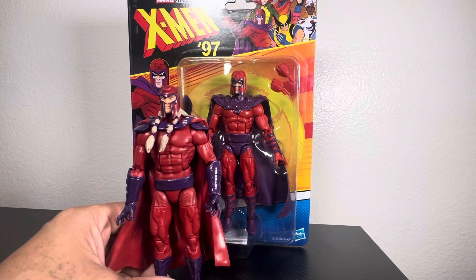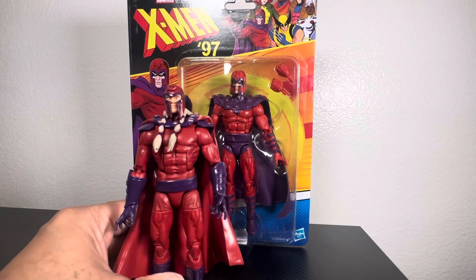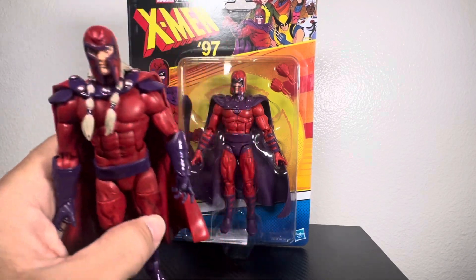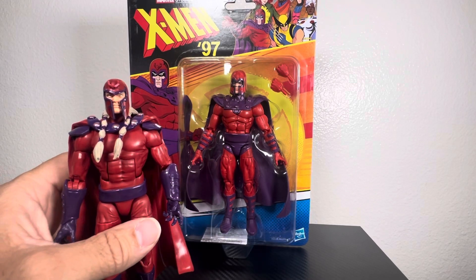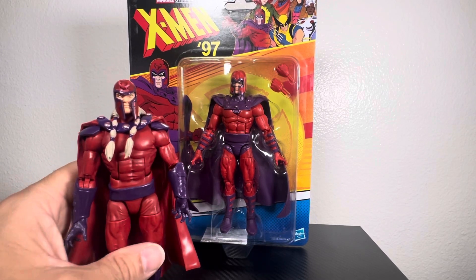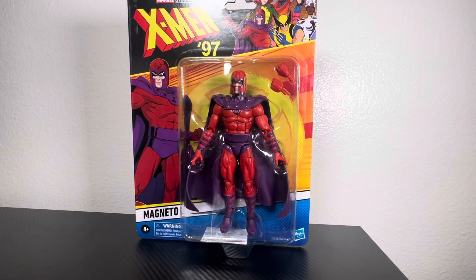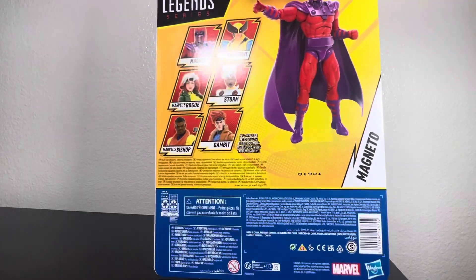In my opinion, I thought the Age of Apocalypse Magneto was better than some of the older Magnetos they made — the look of it, I could live with the long hair, it gave it a different spin. But coming across this X-Men 97 one, it just looks great. For the price, minimal accessories — we'll forget about that for now. I finally got a good Magneto that's going to replace the AoA one.